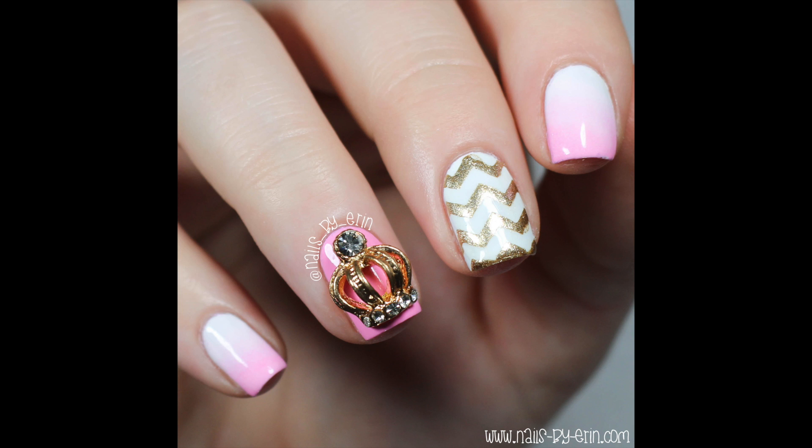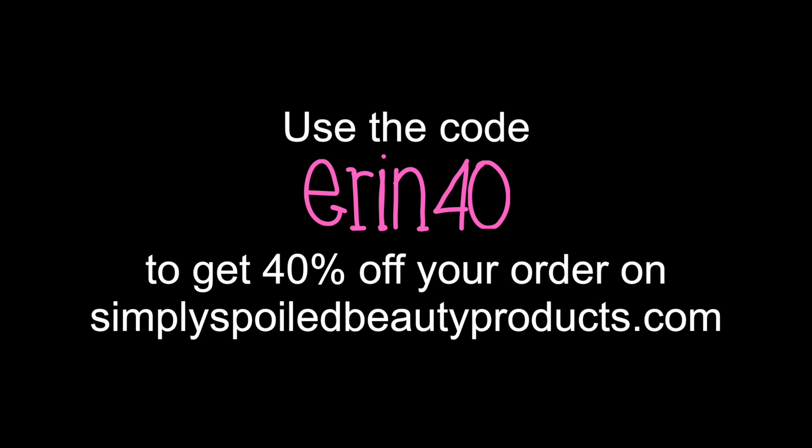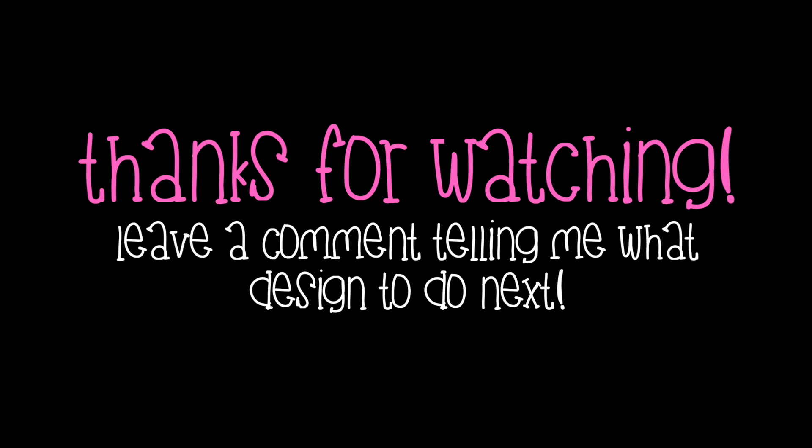And that's the finished design! If you're interested in this nail charm, then head over to simplyspoiledbeauty.com to check out all of their nail bows, charms, and other nail art tools. Don't forget to use the code ERIN40 for 40% off your order on their site.